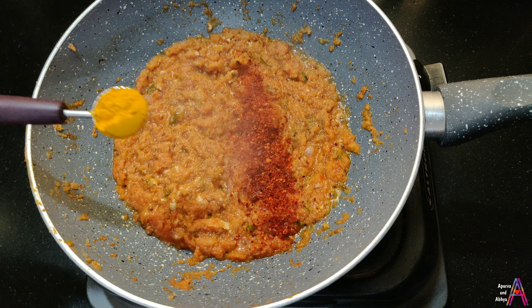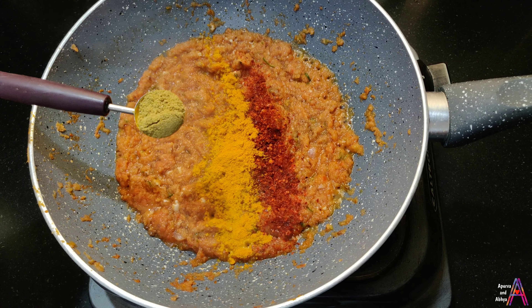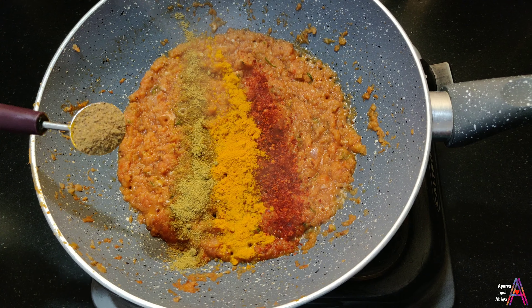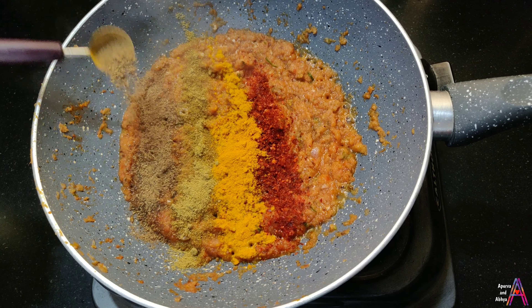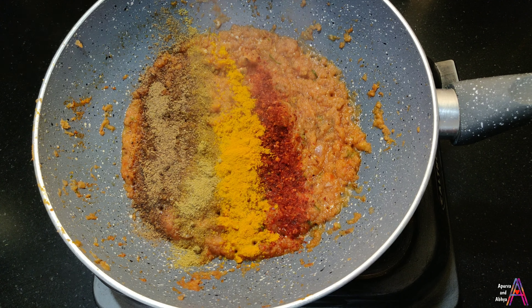First, add 1 tablespoon of red chili powder, 1 tablespoon of turmeric powder, 1 tablespoon of coriander powder, 1 tablespoon of garam masala, and 1 tablespoon of amchur powder.